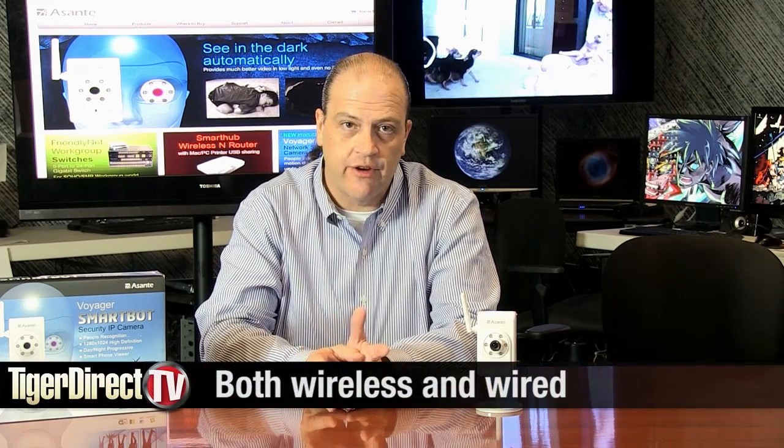There's been a lot of new security systems coming out, both wired and wireless. Today, we're going to take a look at the Asante Voyager 1. This is both a wired and wireless security camera that can provide you with a whole lot of different things. So, let's talk about why this camera is special.